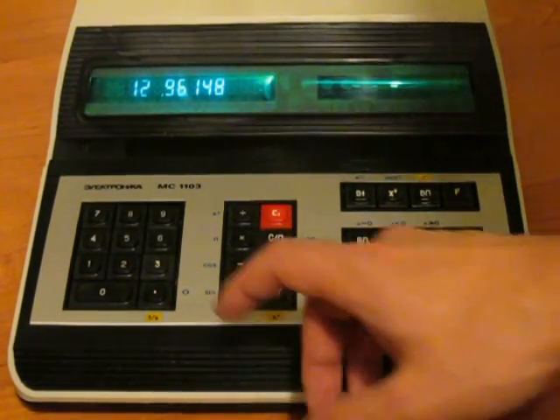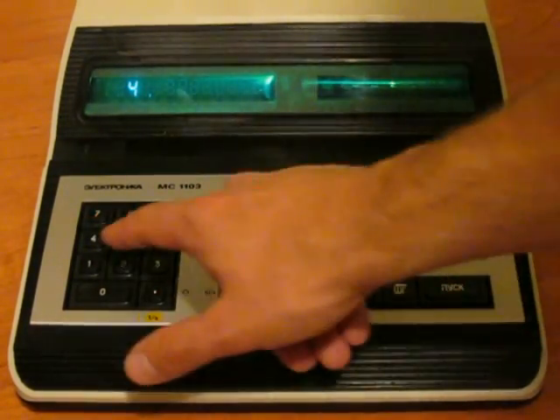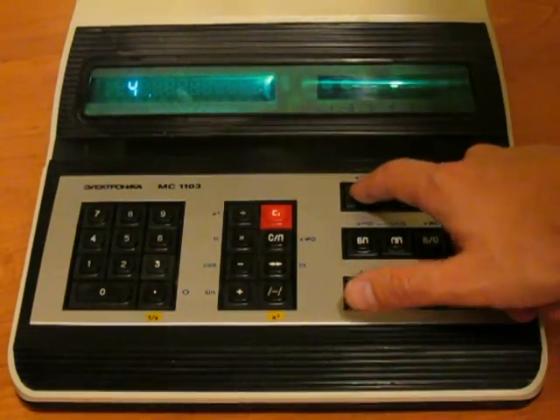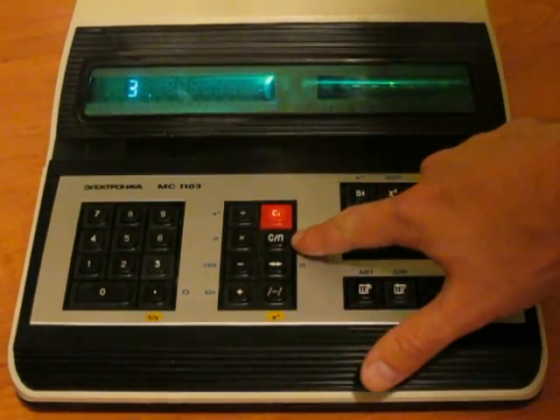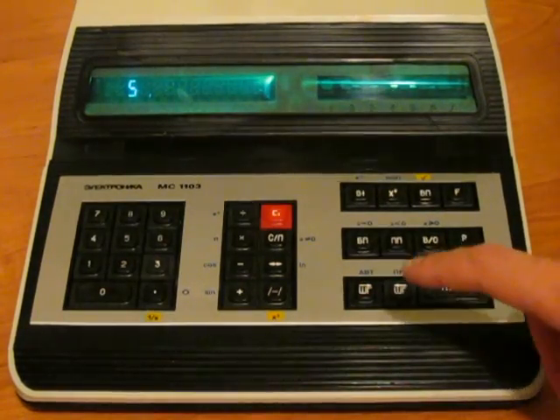Now let us enter something into Y. I enter it into X and then copy to Y, and enter something into X — 3 and 4. Let us start the program with the start/stop button. You see the result is, mysteriously, 5. We know it is a well-known triangle, so we believe it is correct.